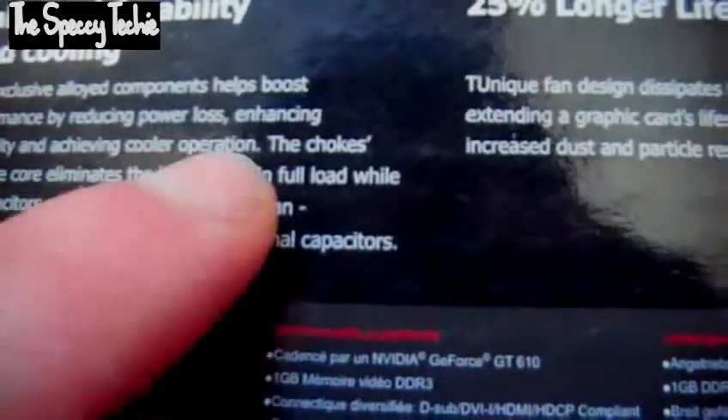Looking at the back of the box, it gives a more detailed overview of what this card can do. The exclusive alloyed components can help boost performance by reducing power loss and enhancing durability. The choke's concrete core eliminates buzz sound under full load, while the capacitors assure a 50,000-hour lifespan.